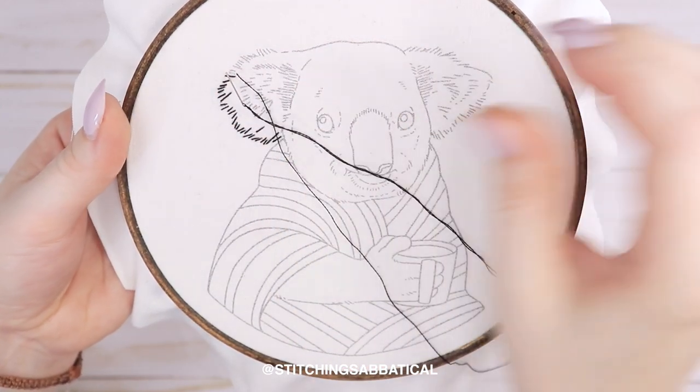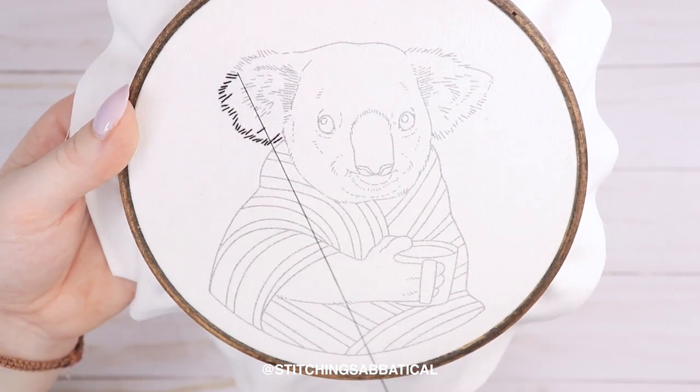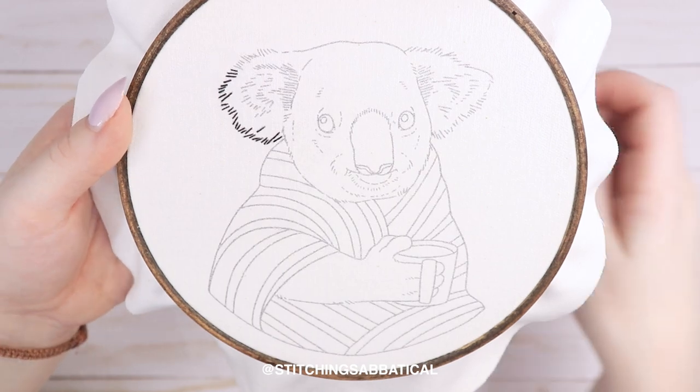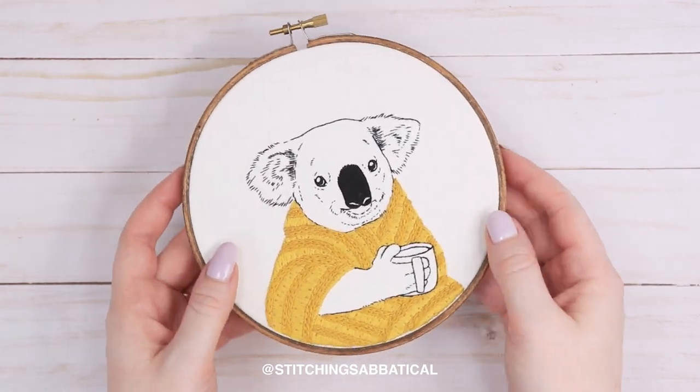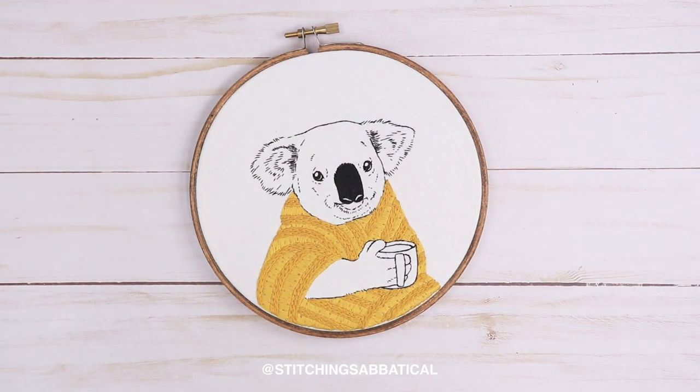All the items I'm using in this video — minus the fabric — will be listed in the description bar. Some might be Amazon affiliate links, so if you buy them I might get a few pennies. Here's what the finished pattern looks like — and yeah, that is basically it. It is really just super simple. You can find me at Stitching Sabbatical on basically any platform. Send me a message if this helped you, or feel free to share this video. Thanks for watching — I hope you found this helpful, and feel free to leave any questions in the comments. Thanks, bye!